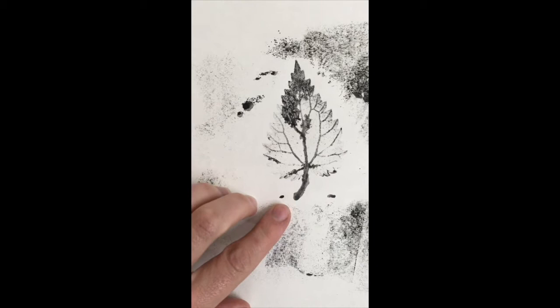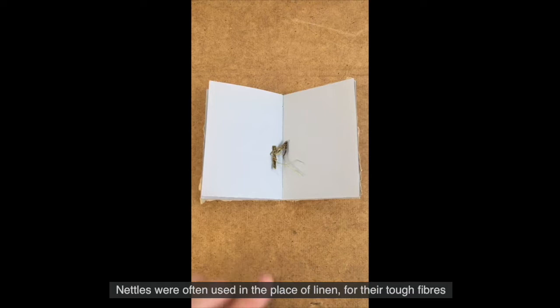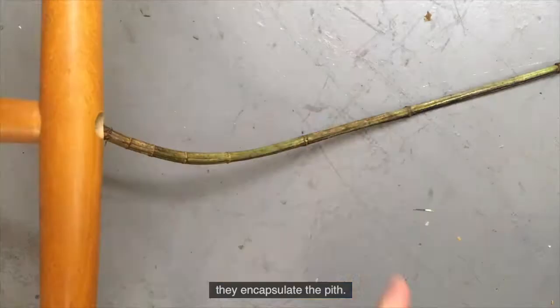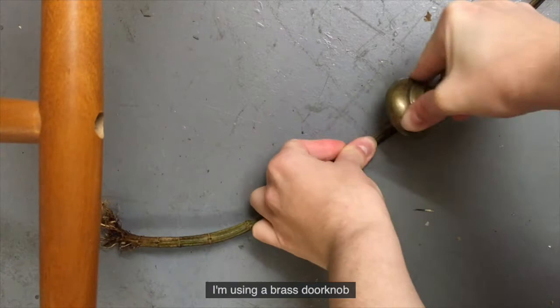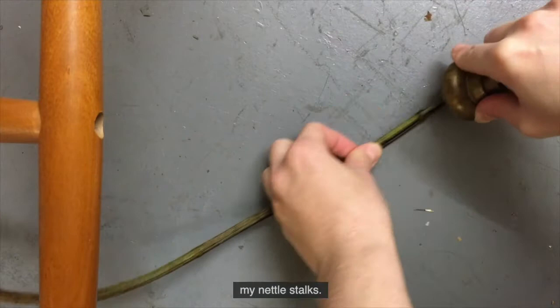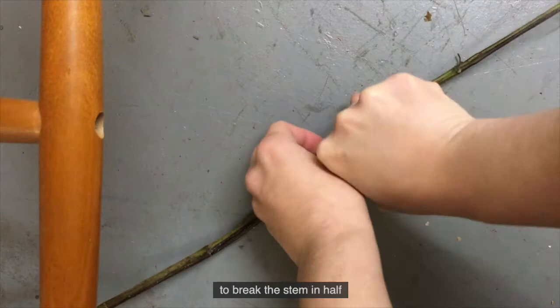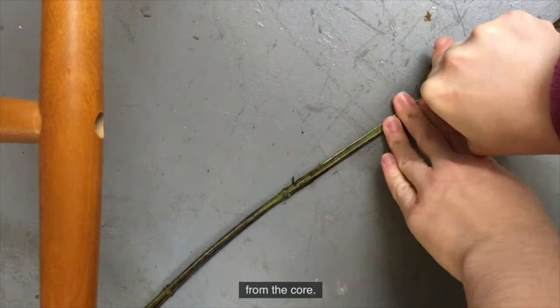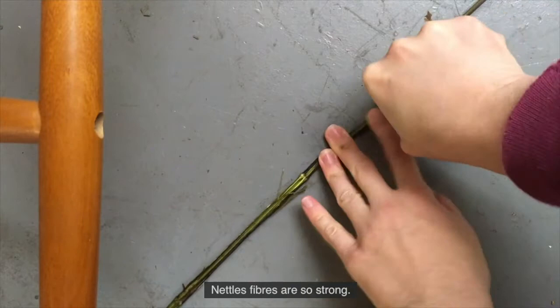Nettles were often used in the place of linen for their tough fibres. The fibres are on the outside of the plant - they encapsulate the pith. I'm using a brass doorknob to flatten my nettle stalks. This flattening process enables me to break the stem in half and liberate the fibres from the core. Nettle fibres are so strong; when woven together, they make excellent garden twine.